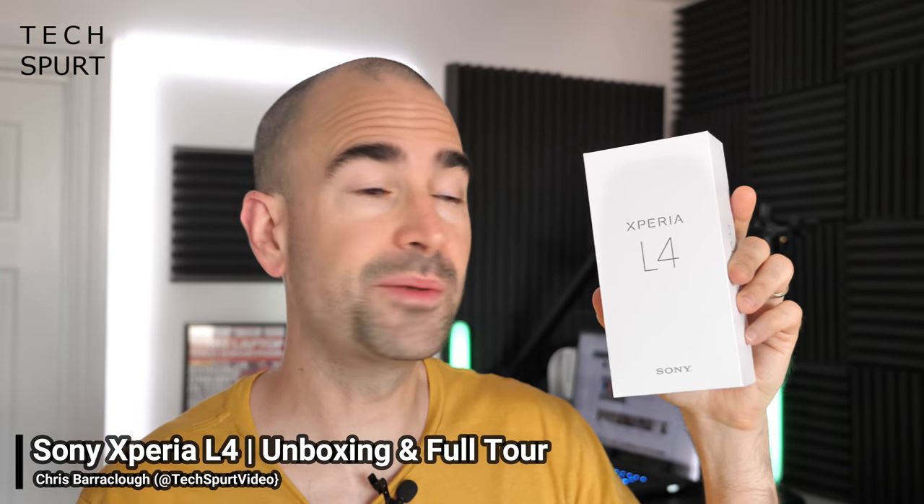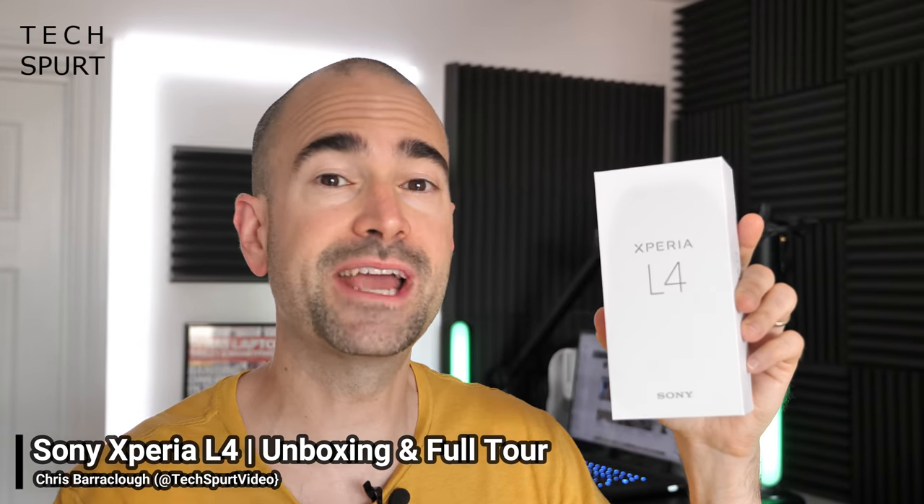This rather nondescript box which I clutch in my trembling hands is the Xperia L4, Sony's fresh new budget blower for 2020. Compared with last year's Xperia L3, it boasts a more premium design, enhanced camera tech, and lots more lovely bits. The good news is that the price tag steers pleasantly low — this finely crafted handset can be yours for just £169.